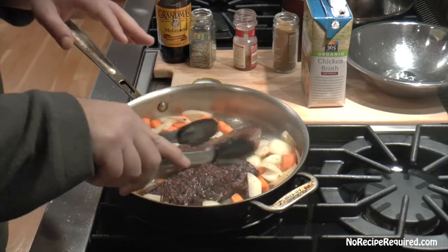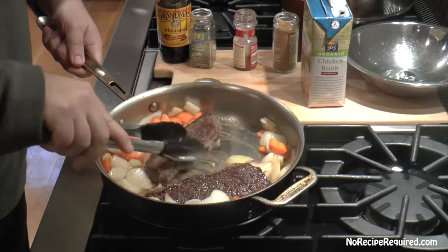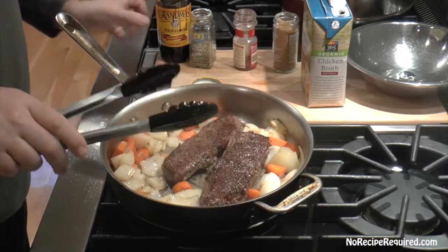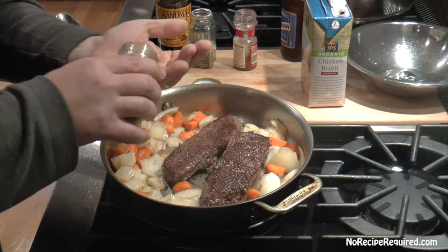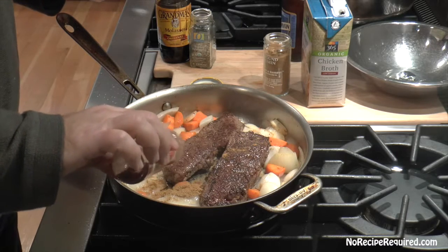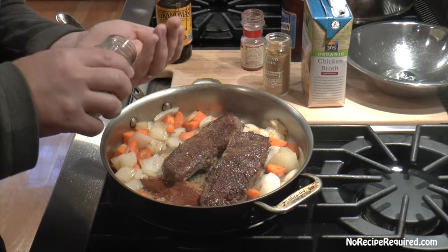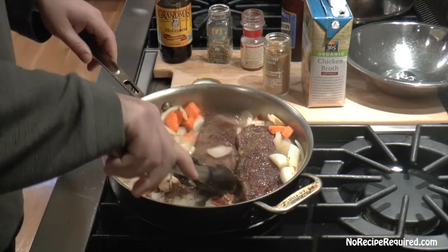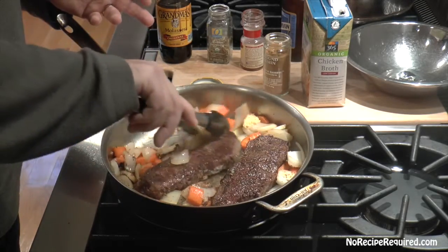I let those veggies soften up a little bit — that helps release their flavors, and they release moisture and lift some of that deliciousness off the pan from the short ribs. Now we're gonna add a few spices. I'm going for a Southwest flavor, so I've got a little bit of cumin, some chili powder — call it a teaspoon each — then some oregano. I'll add those to the pan for literally 10 seconds in the heat to help release their flavors.